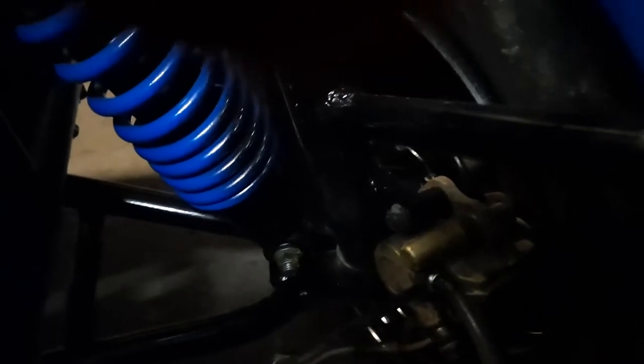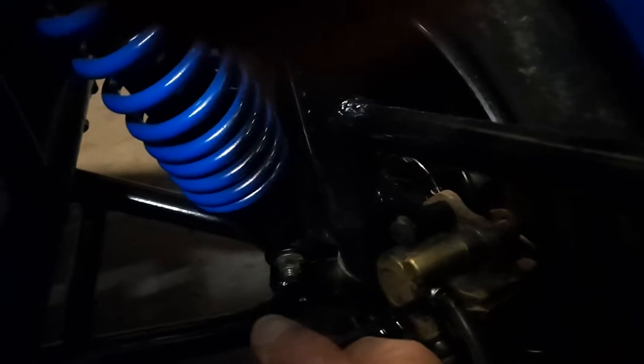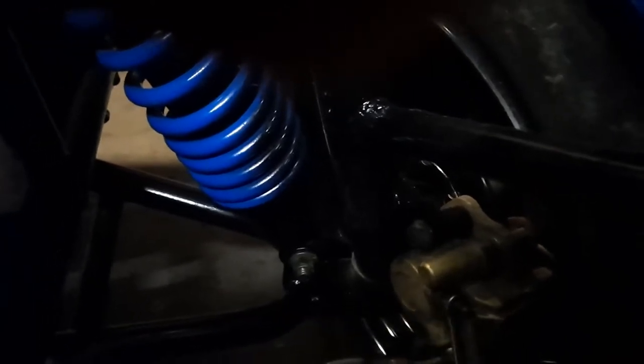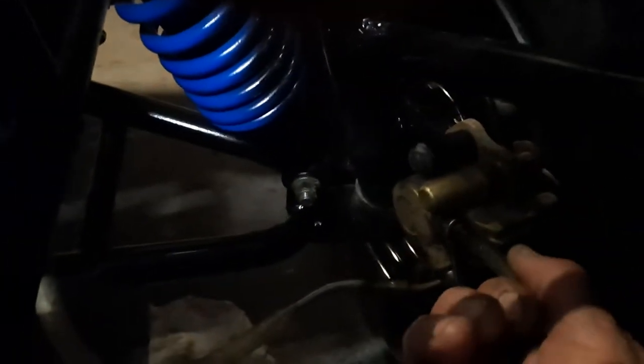On the bleeding nipple, unscrew your bleeding nipple first because you need to make sure it's clean to begin with. Put a little bit of grease around the nipple, and that will stop it drawing air in around the nipple.